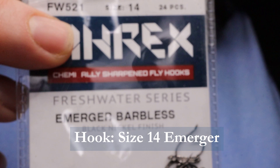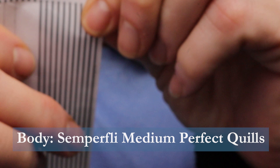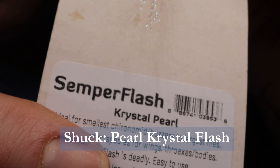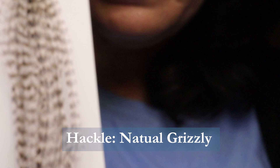For the hook I'm using an A-Rex, it's an Emerger barbless hook size 14. For thread I'm using Semperfly spider thread, it's waxed 18-0 and white. For the body I'm using Semperfly perfect quills, medium 12 to 16 size. For the trailing shuck I'm using crystal flash in pearl. For the thorax I'm using K-pop dubbing by Semperfly in black, or you could use a black superfine dubbing, that's totally fine. And for the hackle I'll be using Whiting — it's the Grizzly, the Whiting 100 Ultimate Hackle Pack, just natural Grizzly.